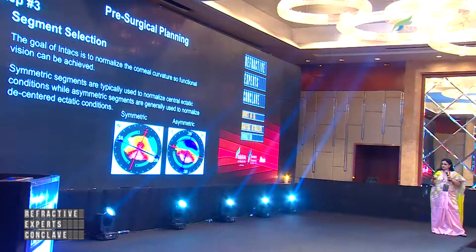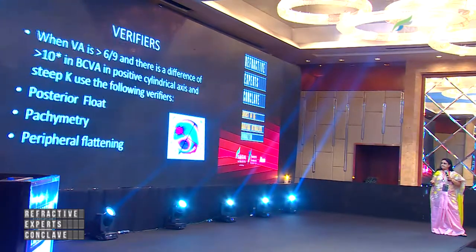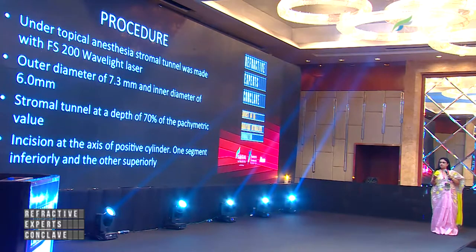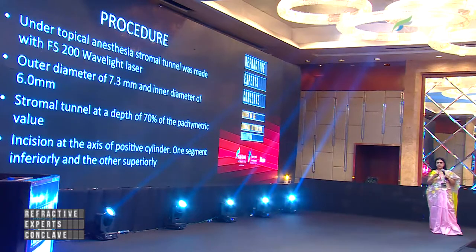Segment selection depends on whether it is symmetric or asymmetric. After verification, you decide whether you want a 0.4 or 0.45 ring. The procedure is done under topical anesthesia using a FS200 WaveLight laser with an outer diameter of 7.3 and 6 millimeters. The stromal tunnel is done at a depth of 30 millimeters, so it's important that you measure the pachymetry all around in the periphery.